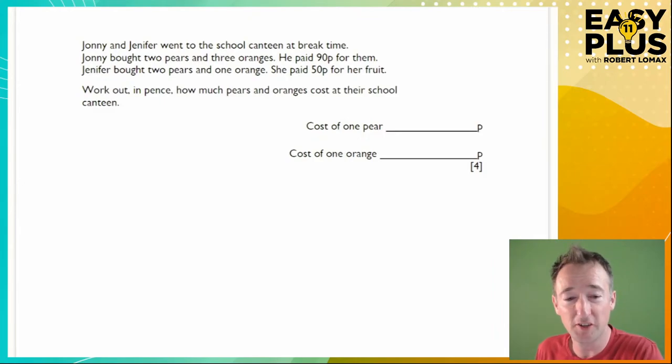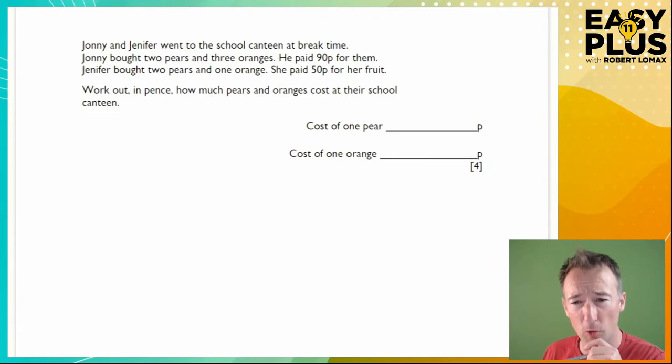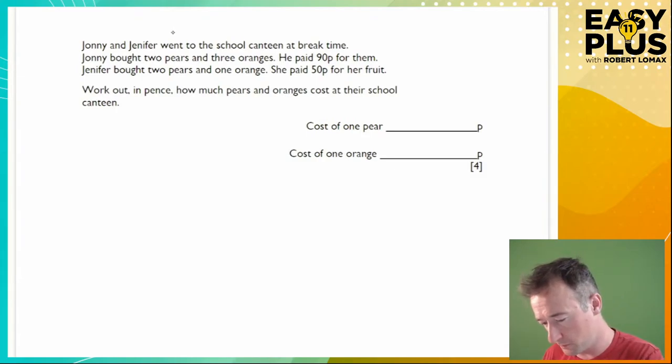I'm going to start by doing it using the standard algebraic approach, then show how you might solve it without algebra. I'm not teaching algebra from the bottom up — I'm assuming you have some understanding. We'll call pears P and oranges G, since O looks like a zero in my writing. We turn each row into an equation.